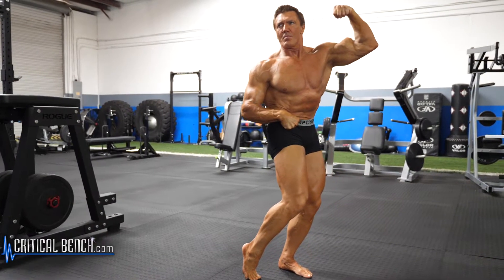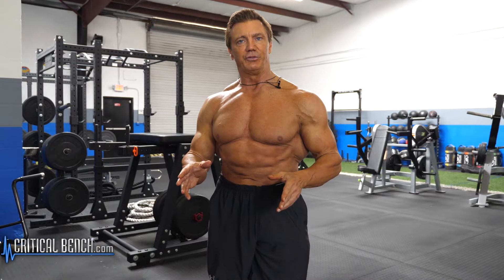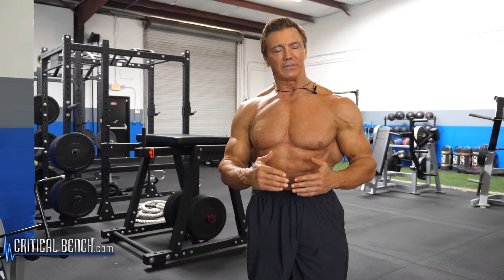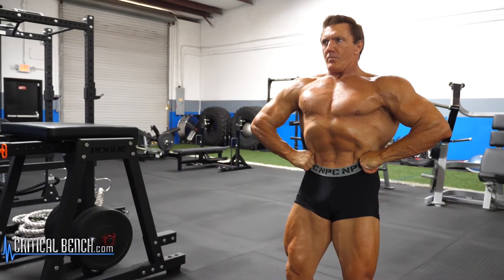Most people do not pose enough when they're getting ready for a competition. They might hit a few poses in the gym after they're done working out, but they're really not spending time on developing their posing routine and on practicing hitting those poses.